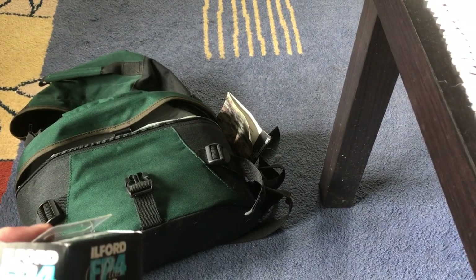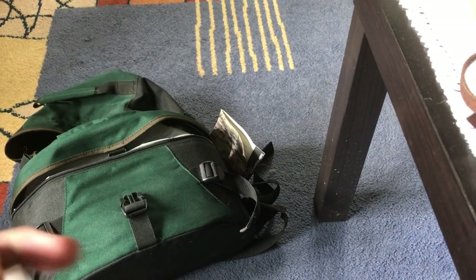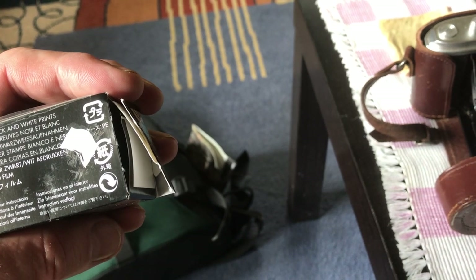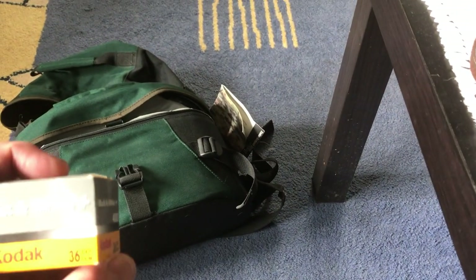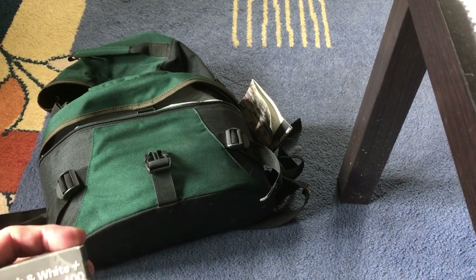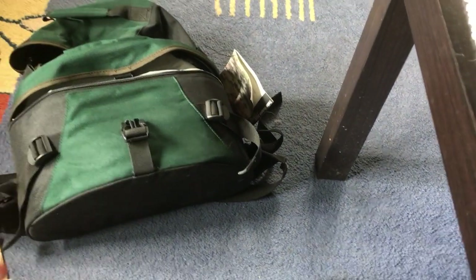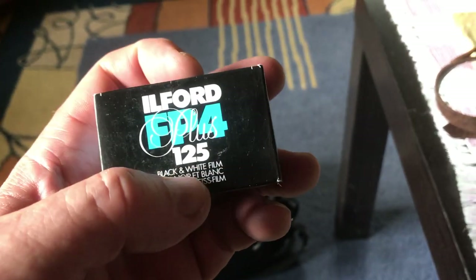That's Ilford 125 — the exposure rating. One-two-five... I can't remember now, sorry. My brain's gone dead. It's black and white film anyway. And there's another one — Kodak 400. These ratings are for light sensitivity. 400 would be used in very low light, I believe, and 125 is for use in sunlight or something like that. Don't quote me because I'm not sure.